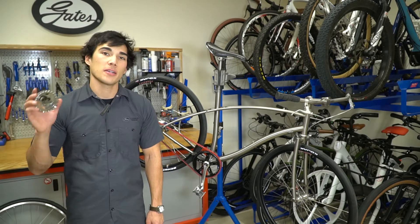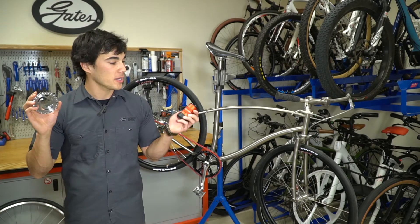Hi, I'm Ben from Gates. Today we're going to talk to you about installing Sure-Fit sprockets with the Gates Sure-Fit Tool.